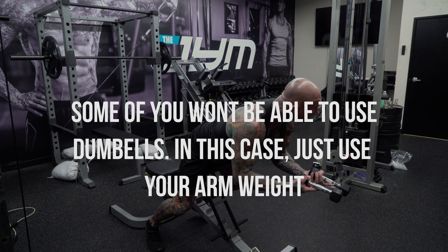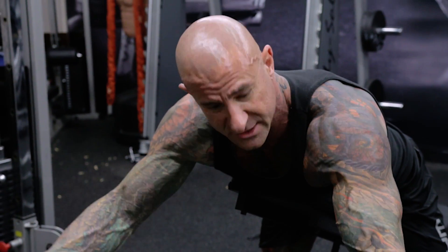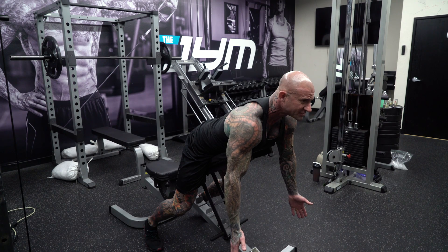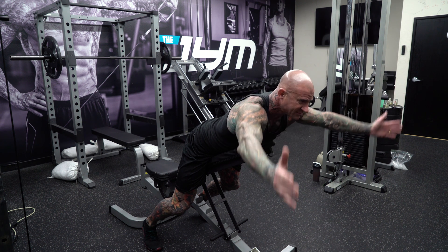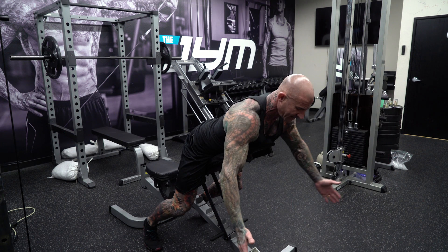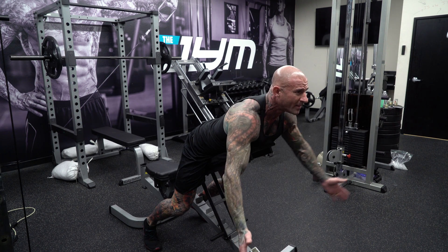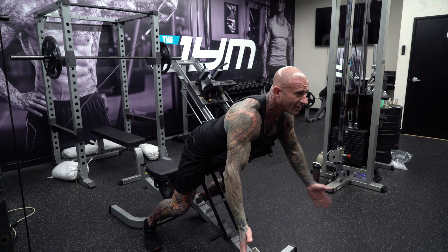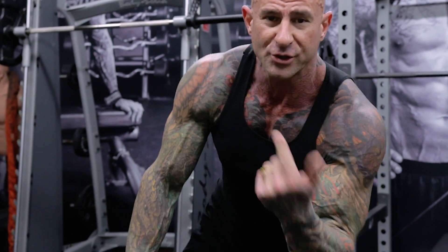I'm using five-pound dumbbells here — this is how weak the lower traps tend to be. Some of you will find that just the weight of your arms is enough resistance to train those lower traps. Start with arms hanging straight down, then with thumbs pointing up, bring your arms up and out to form a Y at the top, then slowly lower back down. You don't want to use all momentum. Do some slow reps where the lower traps do the work, and you'll feel a burn where you've probably never felt it before.